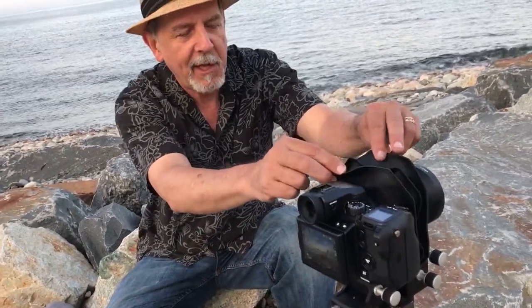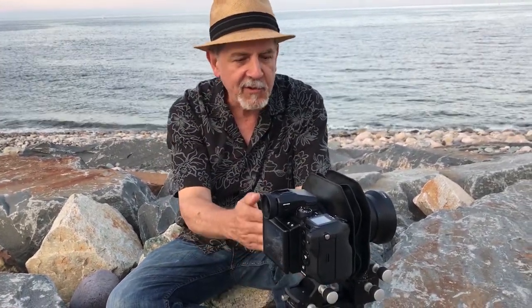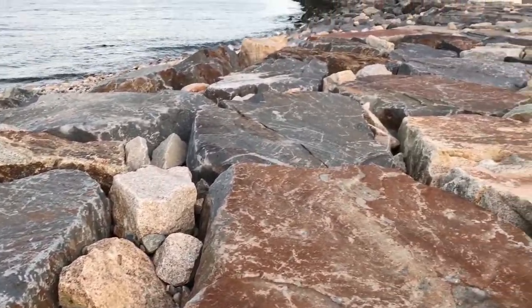You can see we have a bag bellows here, a view camera lens with a large circle of coverage and full swings and tilts. So I can tilt the lens, which I'm doing to get infinite focus here — from about two feet in front of the camera all the way to infinity.